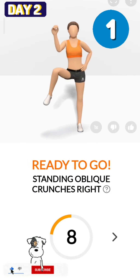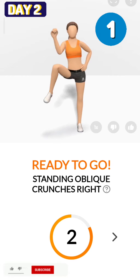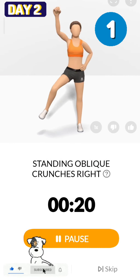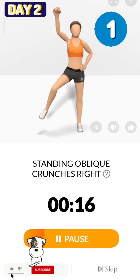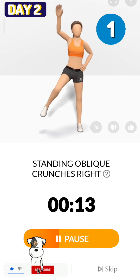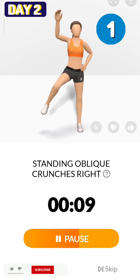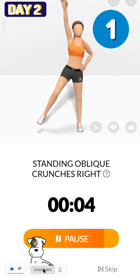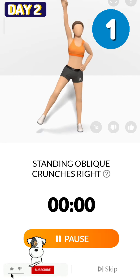Ready to go. The next 20 seconds: standing oblique crunches right. 3, 2, 1, start. 20 seconds, standing oblique crunches right. Try not to let your lifted feet touch the ground. 3, 2, 1, take a rest.